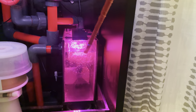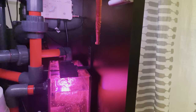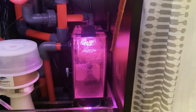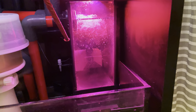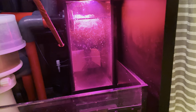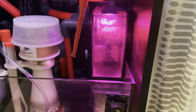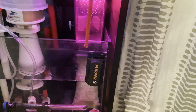Coming back to the refugium, this is the Innovative Marine 2-in-1 chaeto light. I have velcro on the wall strip and some velcro on an L-bracket so I can move this light up and down, though I tend to keep it flush because that reduces light spill elsewhere in the sump. I also sprayed the walls of this refugium box with Krylon Fusion black paint to avoid any light spill into the larger sump that might grow unwanted nuisance algae.